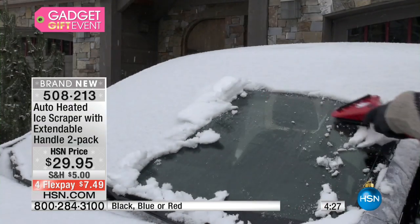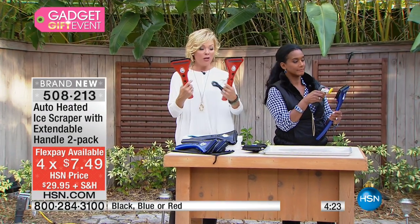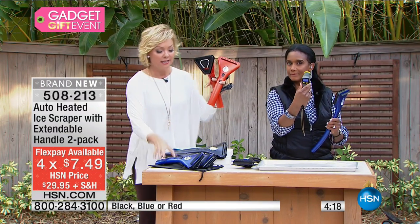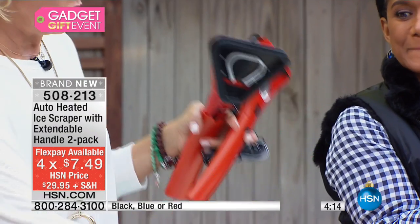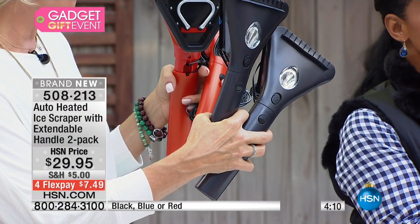On flex pay, wow — $7.49 to get not one but two. Now we call this red but it's kind of an orangey red. Only 500 in the red. Here's your cobalt blue — 500 there too. A little bit more in the black — about 600. So very limited overall, and these are going faster than I thought. Item 508-213.